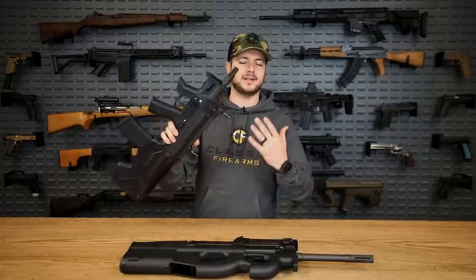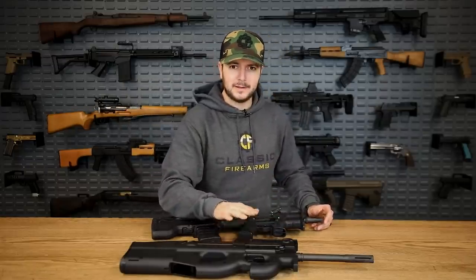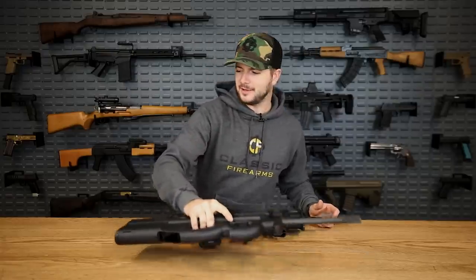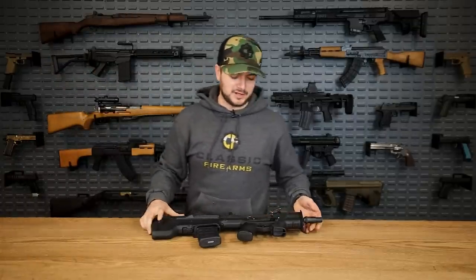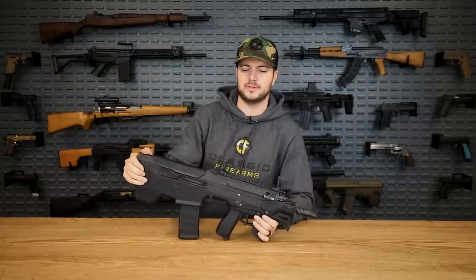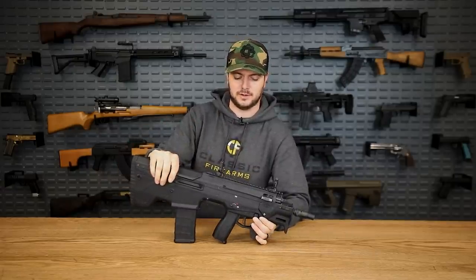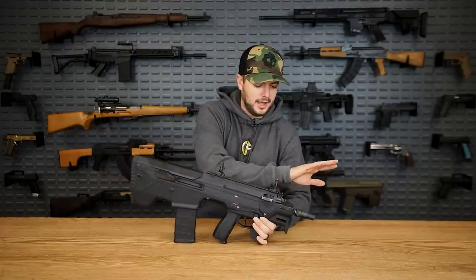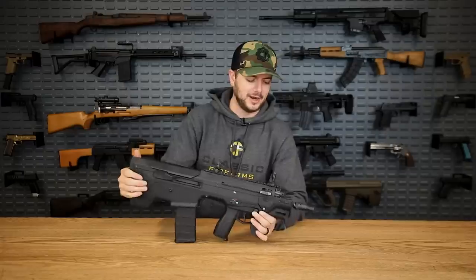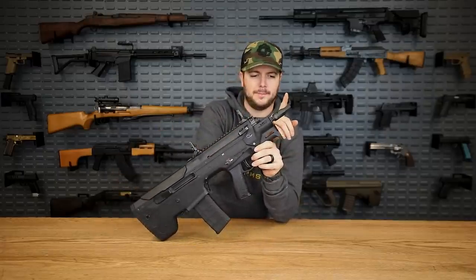The PS90 is chambered in 5.7x28, while the Micron has an 11.5-inch barrel in 5.56 — just over an inch longer. Does that difference matter? You let me know in the comments. But in my book, it is awesome to have a full rifle cartridge like 5.56 NATO in such a short platform.